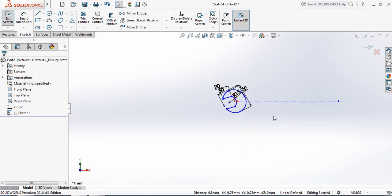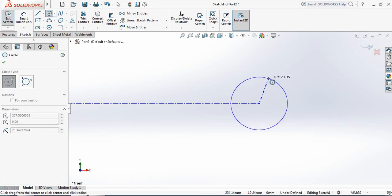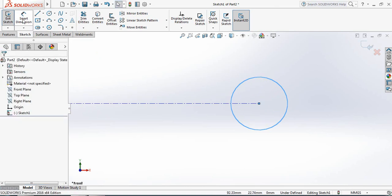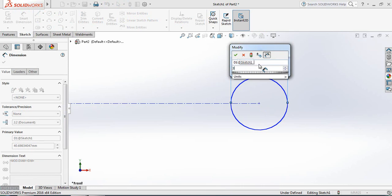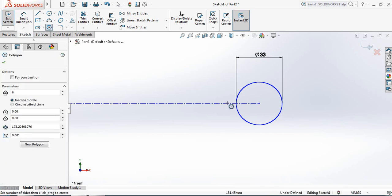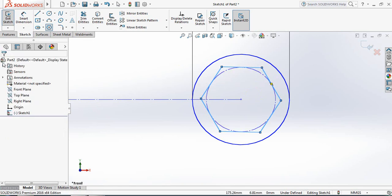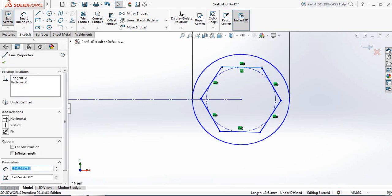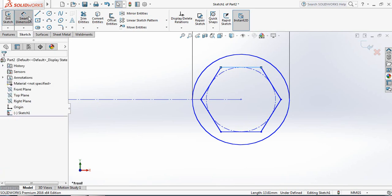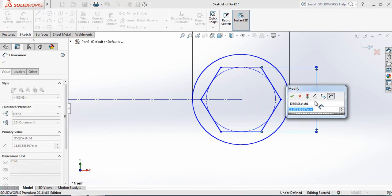Now this part is complete. Come to the next portion and select Circle. From this point draw a circle. Use Smart Dimension — the diameter will be 33 millimeters. Now select Hexagon from this point, select this line, and make it horizontal. The distance will be 25 millimeters.